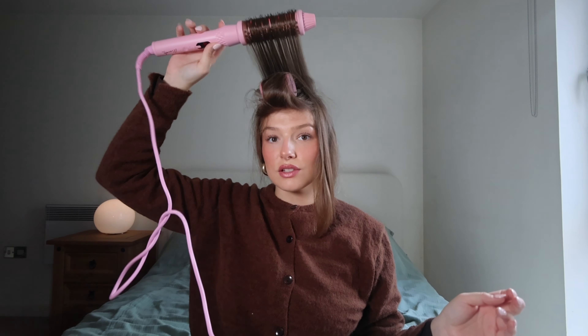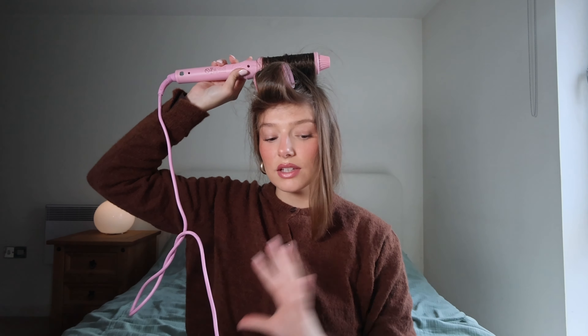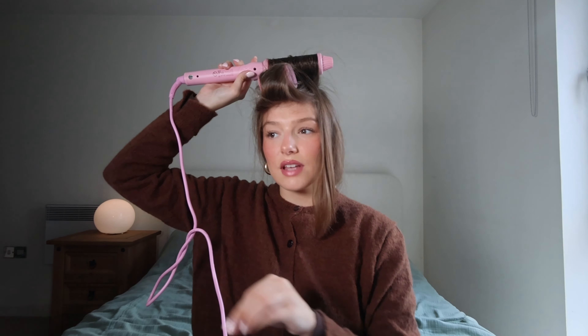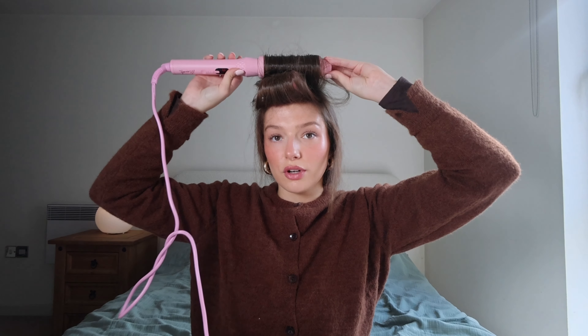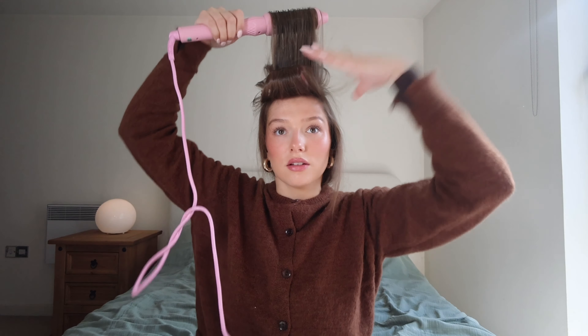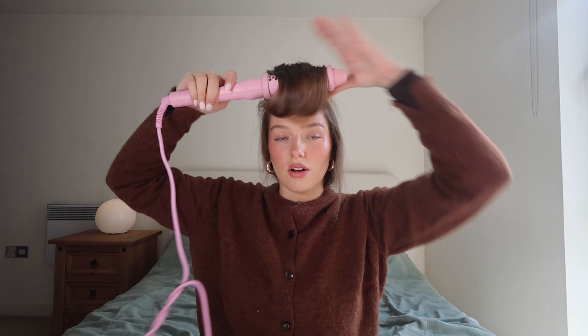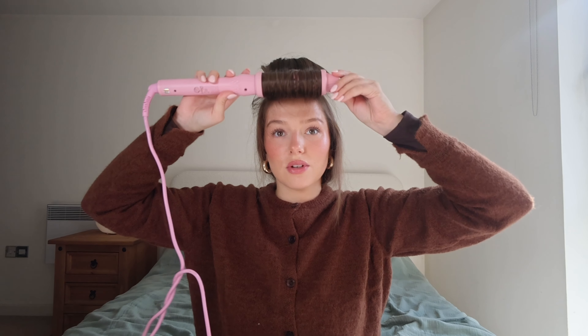The key with this 90s supermodel blow dry is just getting that nice flick and bounce at the end. There are all sorts of different methods and how extreme you want the curl, but this is my go-to. This front bit is key for that lift that you want — hold it there. I'm just going to go over my fringe, going under and over.